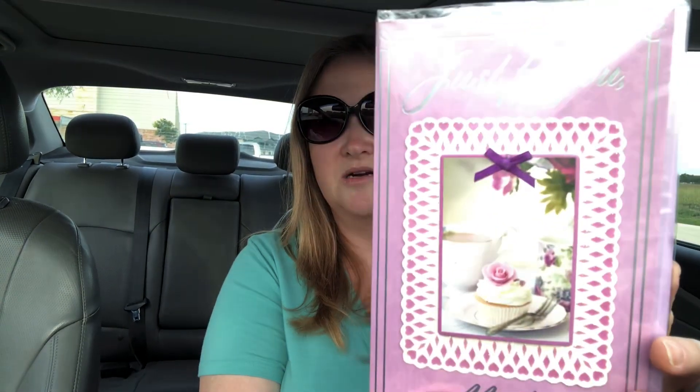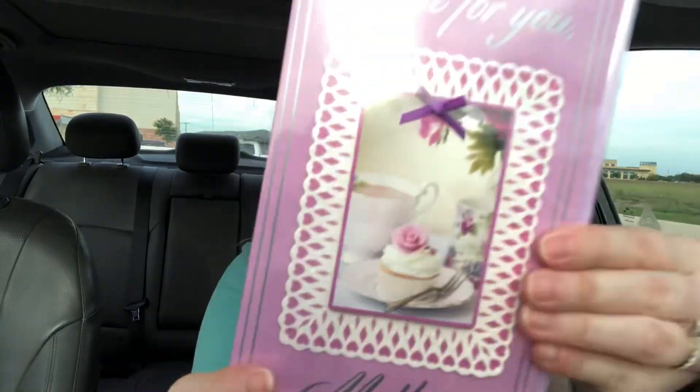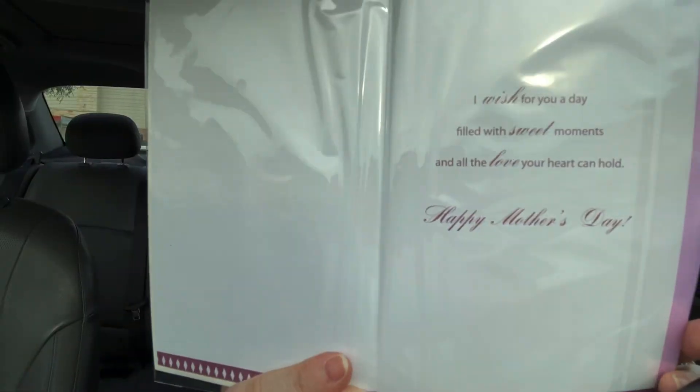They had some Mother's Day stuff left over — if you want to stock up for next year. They had some beautiful cards, like this one here. It says 'Just for you' and it's got a teacup. It says 'I wish for you a day filled with sweet moments and all the love your heart can hold. Happy Mother's Day.' I thought that was really pretty, so I picked that up. That's everything at Dollar Tree.